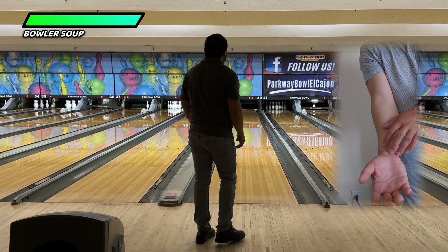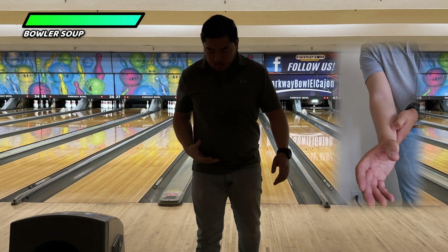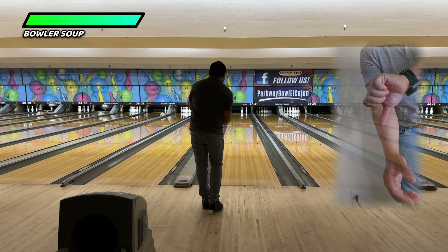However, the moment that forearm turns too early, then your hand and fingers end up on the side of the bowling ball.